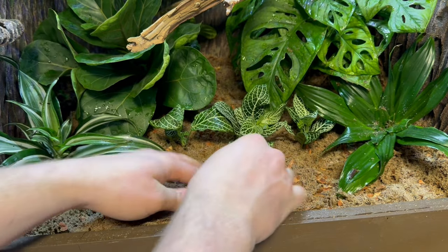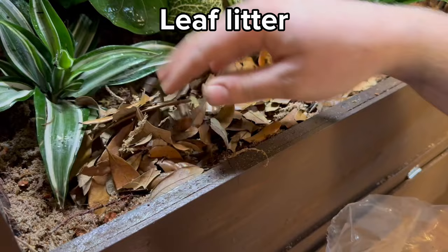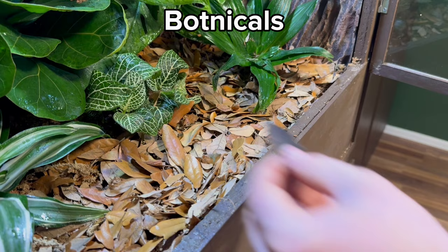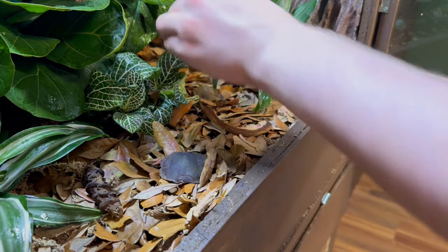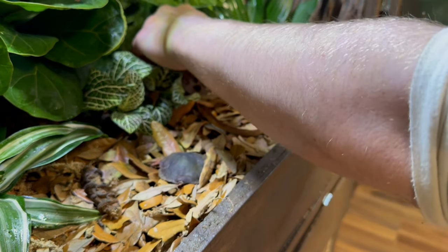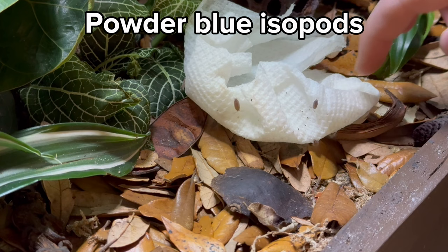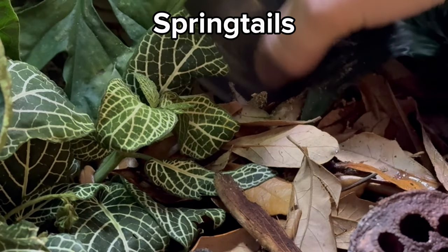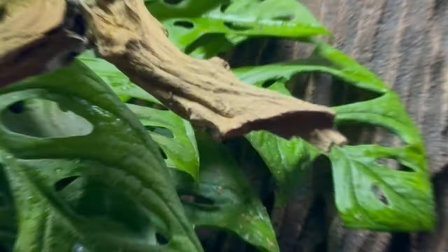Once the planting was finished, I embellished everything with some leaf litter. This will help create a naturalistic look as well as provide some refuge and food for the springtails and isopods. Along with the leaf litter, I added some botanicals to further help with both those effects. Now it's time to add the cleanup crew, starting with some powder blue isopods. I then added some springtails to finish things up.